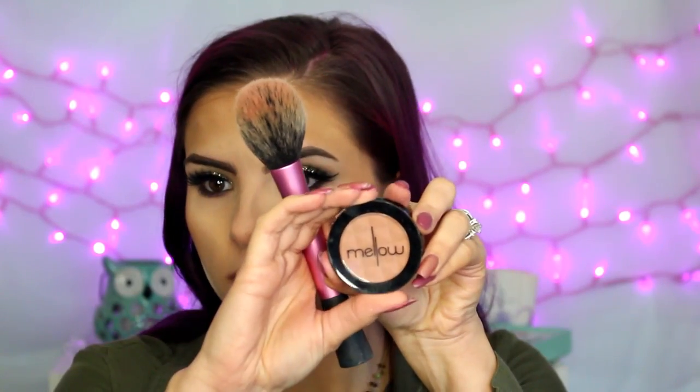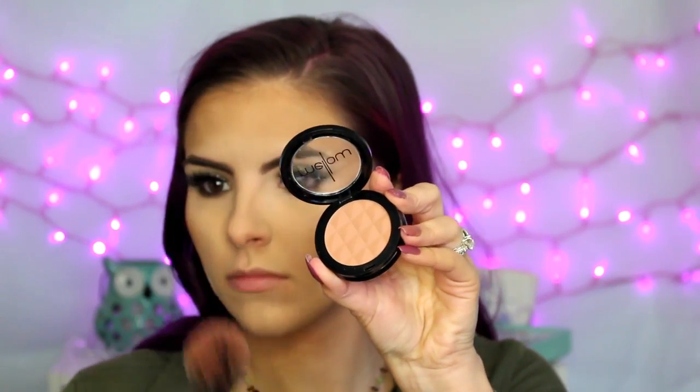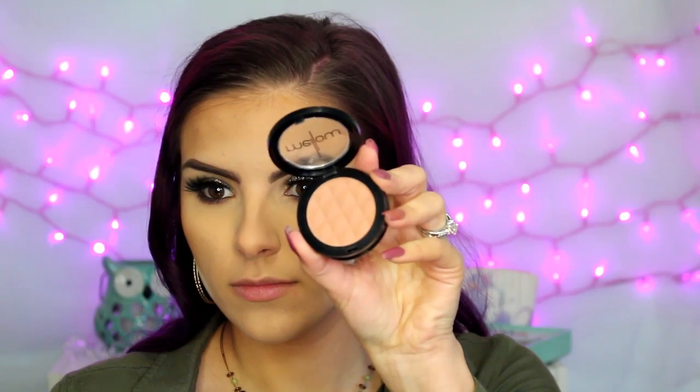While that sits, I'm applying blush — this one is from Mellow and is a warm terracotta shade — to my cheeks right above my contour. I'm also taking that Chocolate Soleil bronzer and running it along the sides of my nose with a fluffy eyeshadow brush.